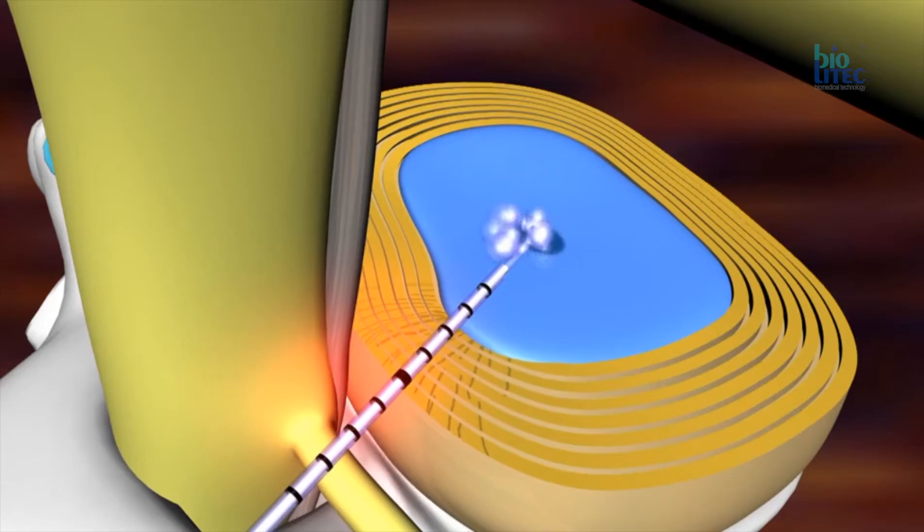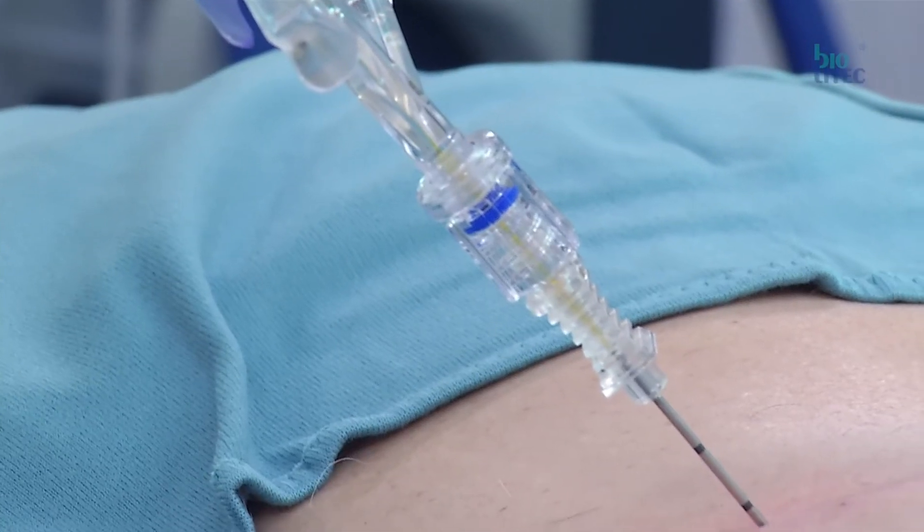The precise application of laser energy into the nucleus pulposus of a discus reduces interdiscal pressure, leading to a reduction of nerve root compression. The laser heat also achieves a thermal distraction of interdiscal nociceptors, which are often responsible for a discogenic pain syndrome.